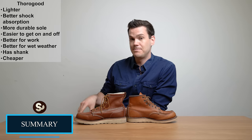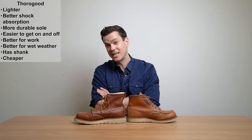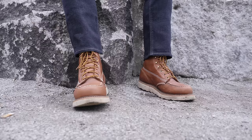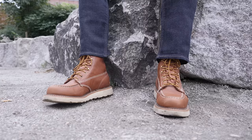So to sum up: the Thurgood is lighter, has better shock absorption, the outsole is more durable, it's easier to get on and off, it's better for work, better for wet weather, it has a shank, and it's cheaper. Which sounds like I prefer Thurgood — and these are all very good reasons to prefer the Thurgood boot. But I still think there are plenty of reasons why you might want to get the Red Wing boot instead.